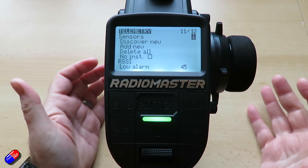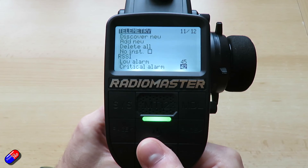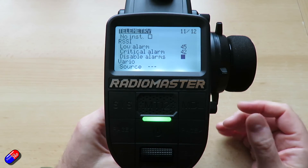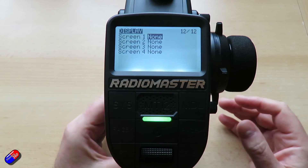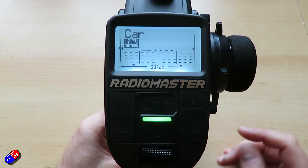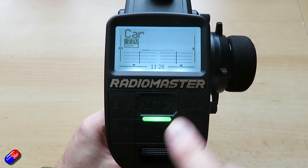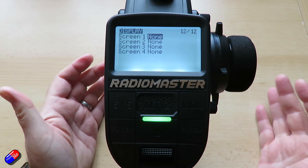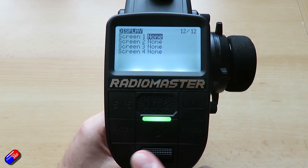The telemetry screen is one that, once you're getting telemetry back from your model — if it's set up with a flight controller or similar — you'll get all that information. By default you'll get things like RSSI and battery voltage if that's connected to the receiver. The last section is the display screens, where you can set up telemetry screens to show different things like battery voltage. If you press the telemetry button it'll let you know that there are none set up, and in the telemetry screen within the model menu is where you set them up.